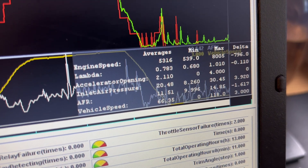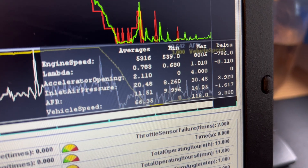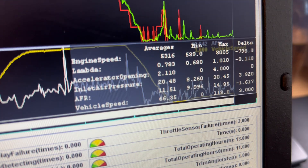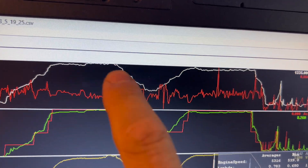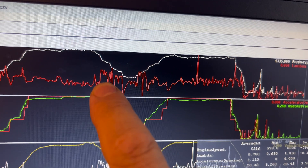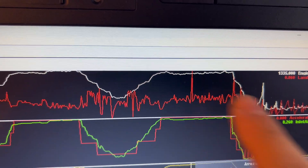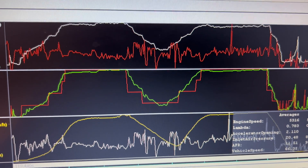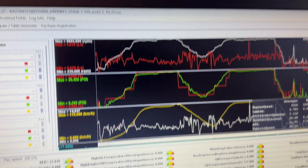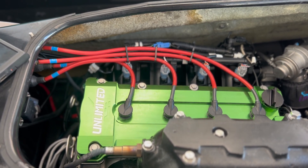AFR maximum was 14.85 — that was a bit high — with an average of 11.51. Vehicle speed maximum was 118 kilometers per hour with an average of 66.35. During these full-throttle holds, Lambda was pretty safe. We did have this blip in AFR and Lambda, which did not occur on prior runs — sometimes the sensor will feed incorrect data, which is why those sensors have to be changed often. So far, all our testing has revealed very safe parameters for the Reva Stage 1 and Reva Stage 2 tunes.